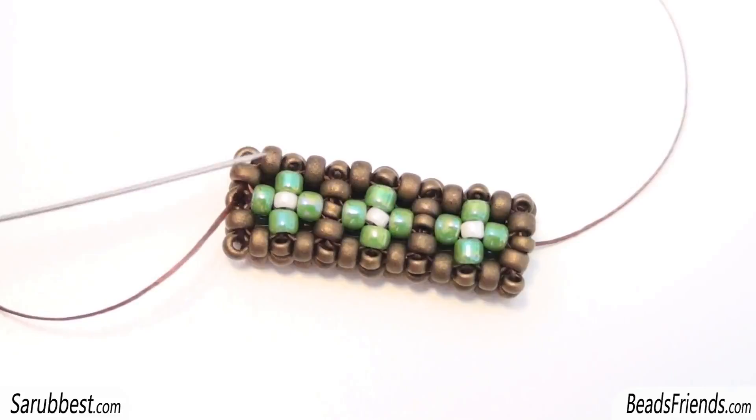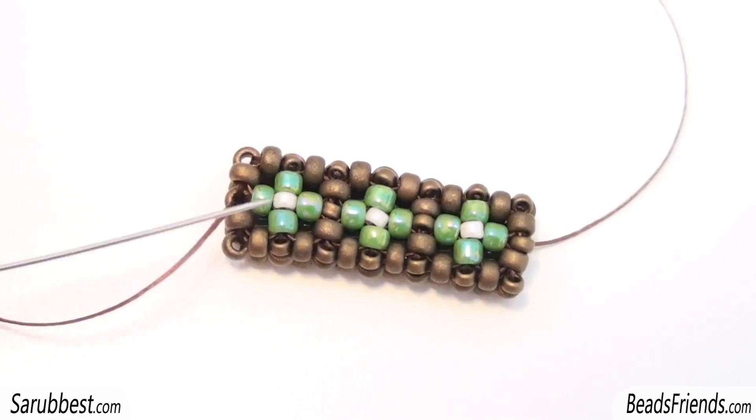This cubic right-angle weave pattern is composed by two rows. You can see the first one here, the first square, and then there is another square on the other side with one side in common — the green bead here is the side in common.